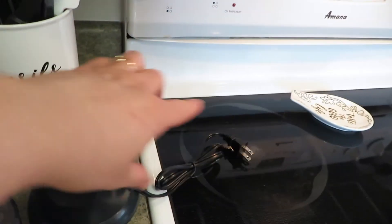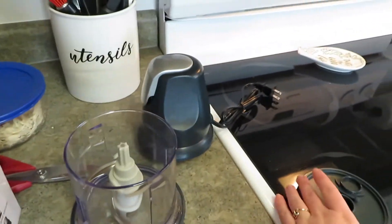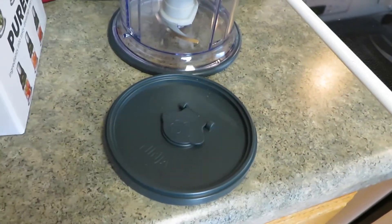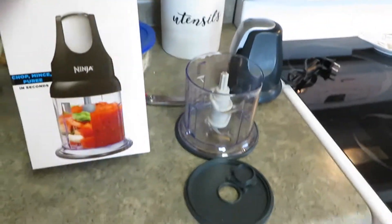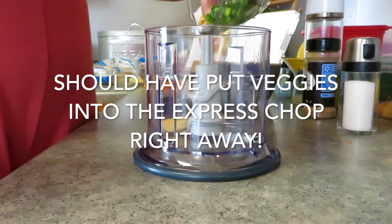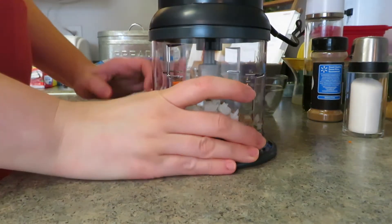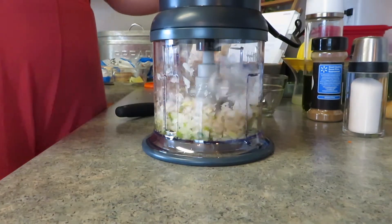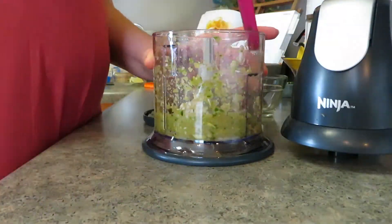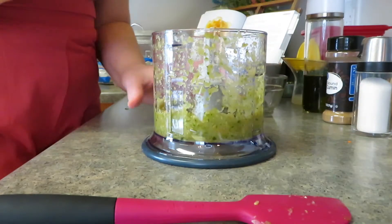It has a power pack with a cord and you just pulse it however you want — less for chop, longer pulses for puree. It has a lid and you can close the little hole to store whatever's in the bowl. I got it at Target for $20 — I've always wanted a little food processor. So the paste has ginger, chilies, onion, cumin, and a quarter teaspoon of salt. Pulse to make a thick paste — and that is my thick paste!